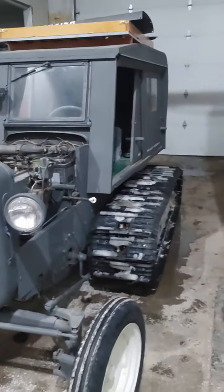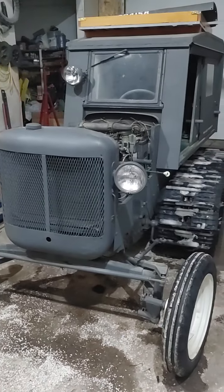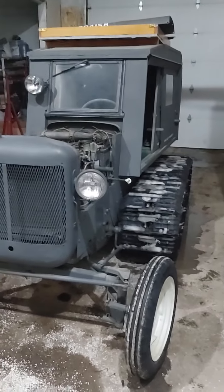I want to get the tracks adjusted and take it out on the snow before it's gone. We probably only have a couple more weeks — it's March 4th right now, so by the end of March we're going to run out of snow. We're going to get it out and have some fun with it while we still can.